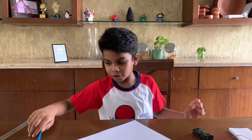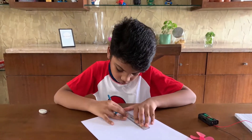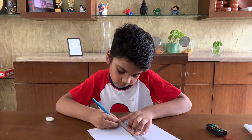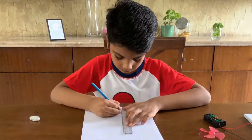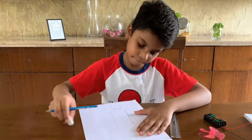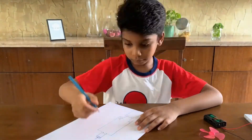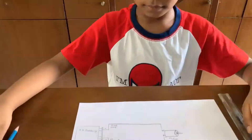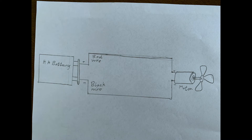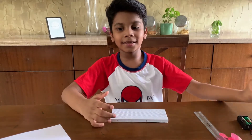First I am going to draw the motor circuit. Okay, let's make it real.